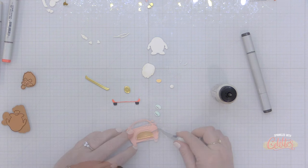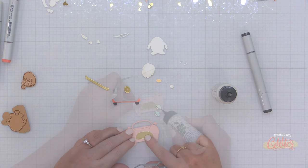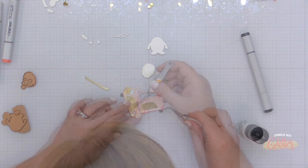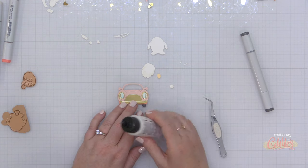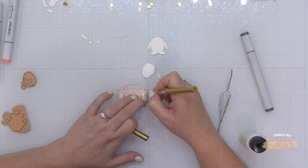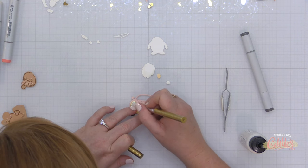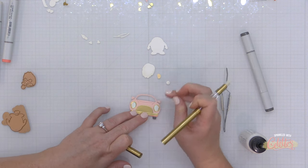Now I'm going to start assembling these together. Liquid glue is my best friend when assembling dies like this, and I love to have cross-lock tweezers on hand to help place smaller die cuts into the proper position. This car die also has scored lines that guide you in where to put specific pieces — Spellbinders is really great about designing features like this. I've also grabbed my embellishment wand to pick up smaller pieces and place them onto the larger pieces.